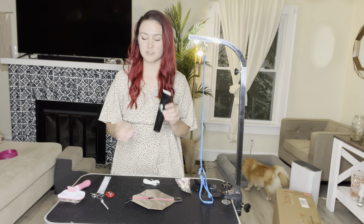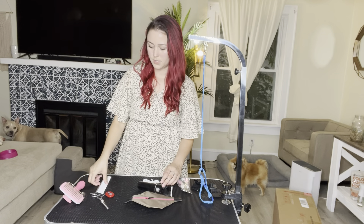Hey guys, so today I wanted to come on and show you the super convenient new grooming kit that I got in the mail for my dogs. Not only does it come with clippers, it also comes with a brush with metal teeth and you just press this button on the back of the brush to release the hair.